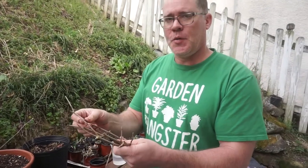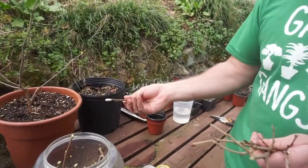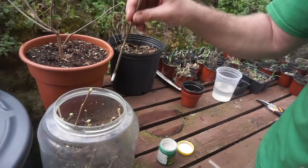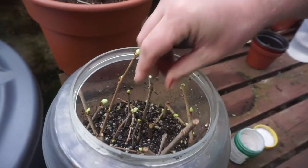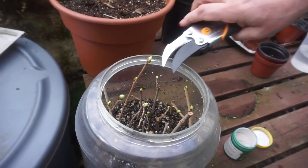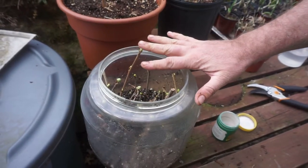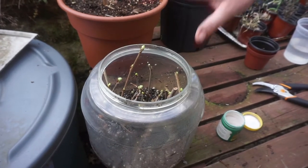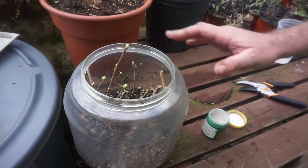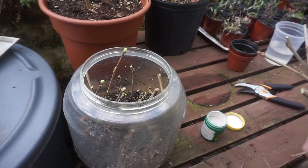Once you have your cuttings prepped and all about uniform size, all you need to do is dip them into some rooting hormone — the brand doesn't matter, they're all basically the same. Get a nice coating of the rooting hormone, then plant them nice and firm, pushing them down into the container. If a cutting is a little too tall for the container, you can always cut it back a little bit, because you don't want the covering to be in contact with your cutting — that could induce rotting where the bud is breaking. Be really careful that the plastic doesn't lay directly on the growing tip, which can lead to rotting or mold.